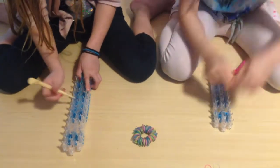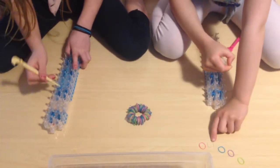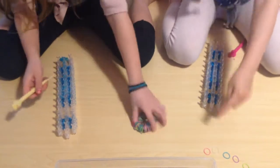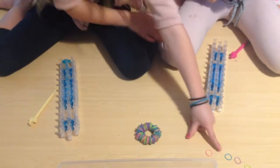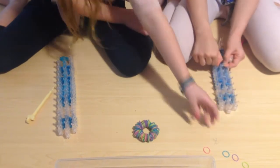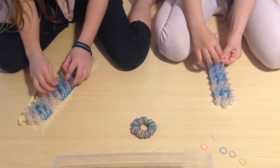I forgot to tell you that you can use green, purple, blue, and pink — that's what she used for these. The clear is for the inside. I'm using clear blue for the inside though, and I'm using just clear.